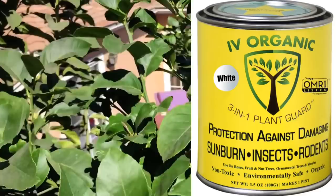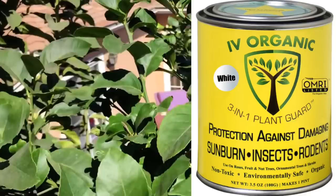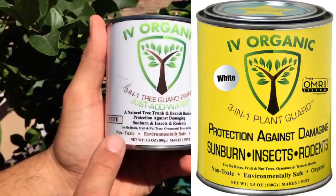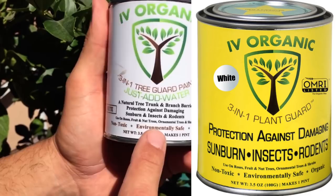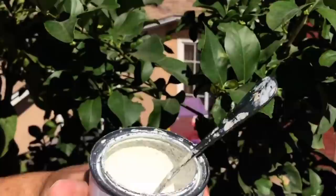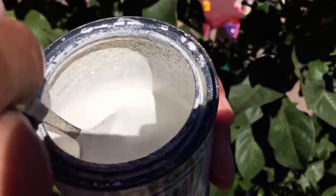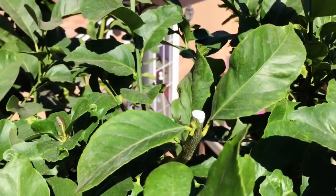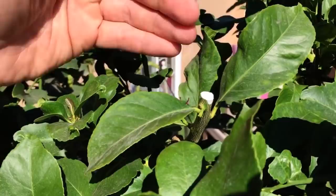We're now going to seal the pruned end with the Ivory Organics 3-in-1 tree guard — a natural tree trunk and branch barrier protection against damaging sunburn, insects, and rodents — for use on your roses, fruit and nut trees, ornamental trees, and shrubs. It's a non-toxic, environmentally safe, and organic product available in white, brown, and green. I'm just going to mix it and apply it with my brush to seal the end, as this wound will take anywhere from a year to a couple of years to close. By sealing it, I've now protected against pathogens, bacteria, viruses, termites, wood boring beetles, and much more.